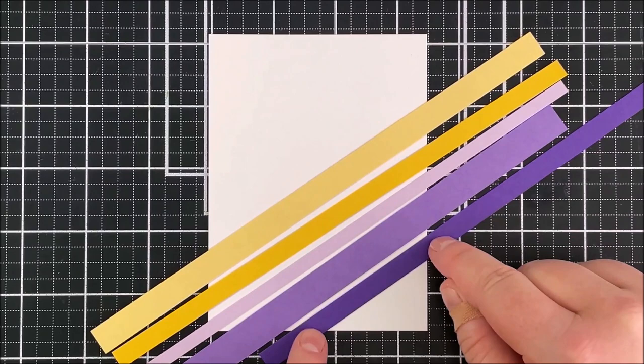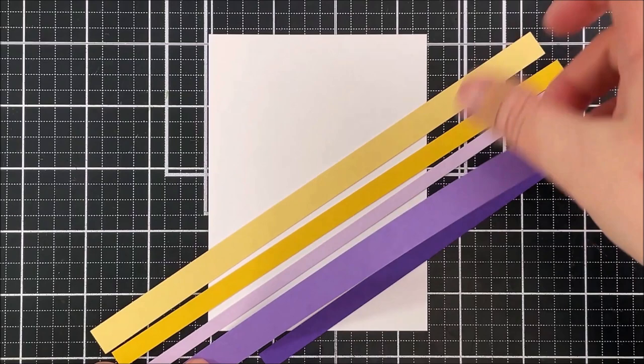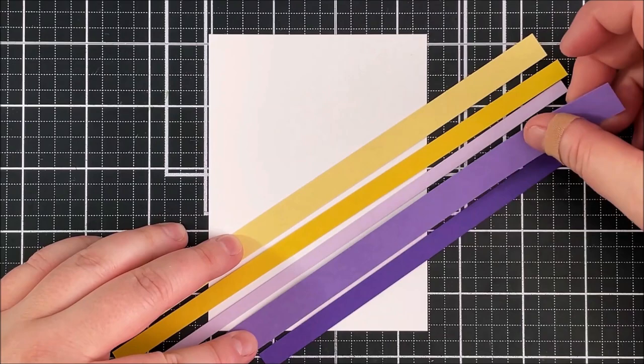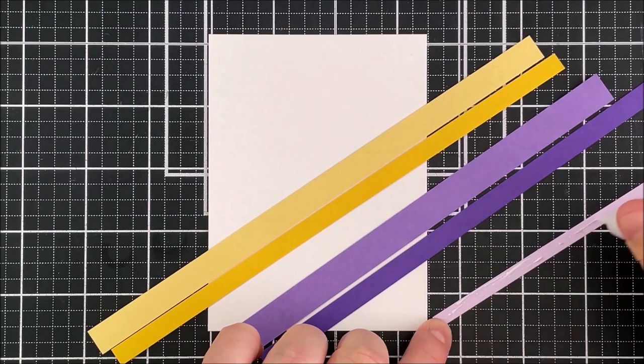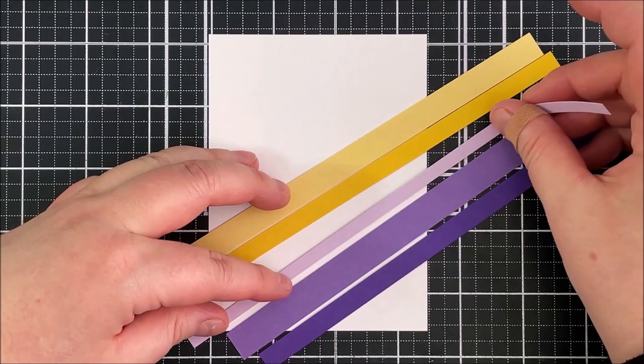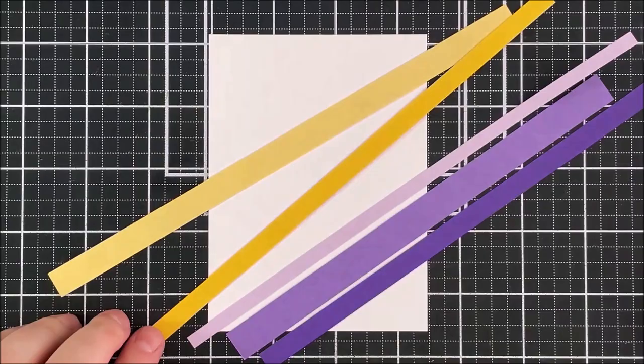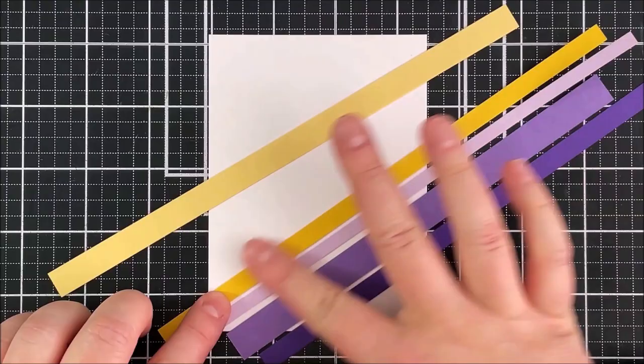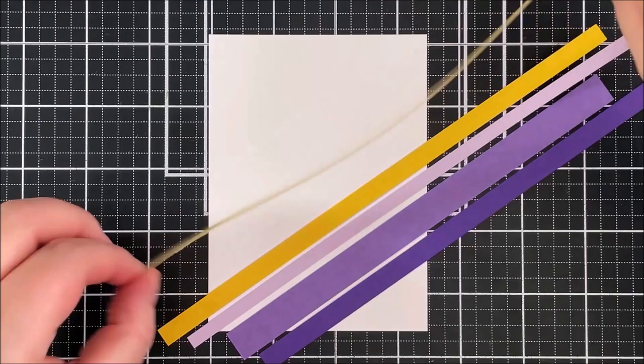I'm applying them in a diagonal — this is so that if they're not 100% straight you're not really going to notice at all. I'm going to leave a small white gap in between each of the paper strips. I'm not too concerned if the gaps are all the same; I actually want them to be different. I'm just adding those one after another, changing how much of a gap is in between each one just for some added interest. This is a really clean and simple card, so sometimes those little details do make a difference.